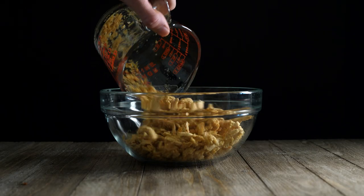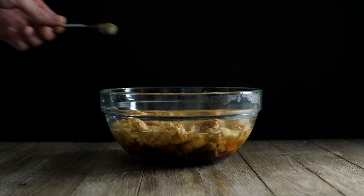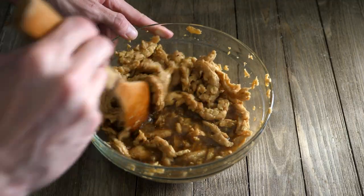Add 2 cups of soy curls in a large bowl. Then add 1 cup of your vegan chicken broth, 2 tablespoons of soy sauce, and a half teaspoon of poultry seasoning. Mix your ingredients together for about 5 minutes, then set aside.